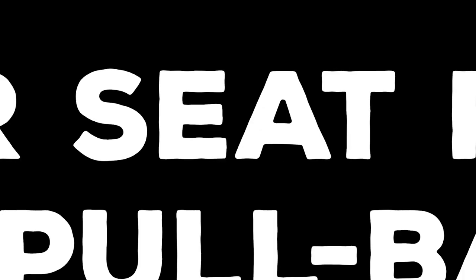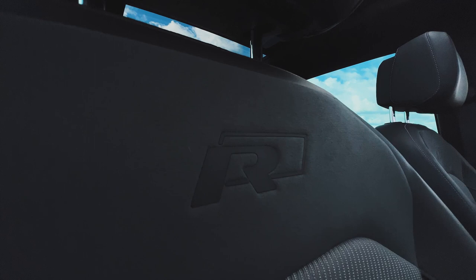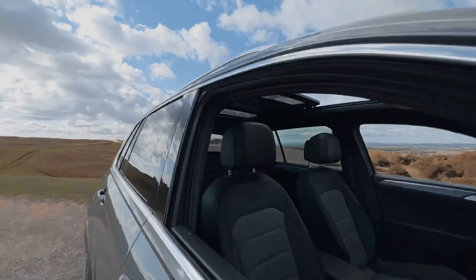Move number five is the car seat front window pullback shot. Again, we're going to roll down that front window. Position the camera and the gimbal as close to the seat as you can. This car's got a nice little logo — get that in focus. Then pull away, keeping your hands steady with heel to toe movement, to reveal that car in its full glory.